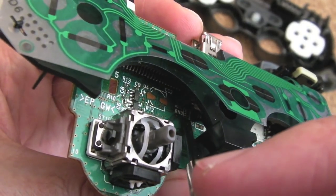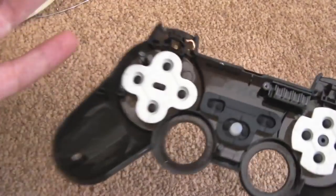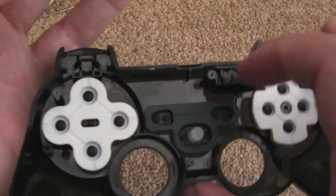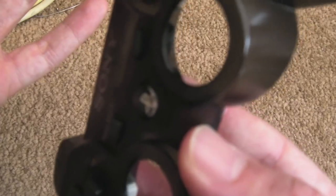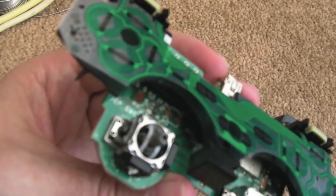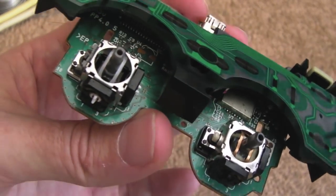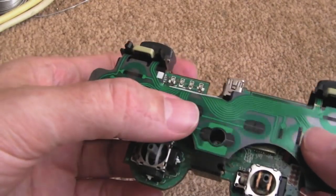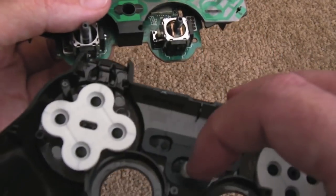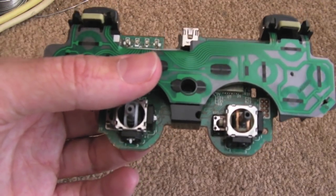Something interesting worth noting: on the PCB down here it says 'LED' with two copper contacts. Looking inside the controller, there's a little light pipe designed to pass light through to the PlayStation logo button on the front. But there's no LED mounted on there — so it seems they designed a place for an LED but didn't populate it. You could probably fit one there. I might have a go at that in a later video — it'd be interesting to see whether it lights up all the time, only when pressed, or on notifications.